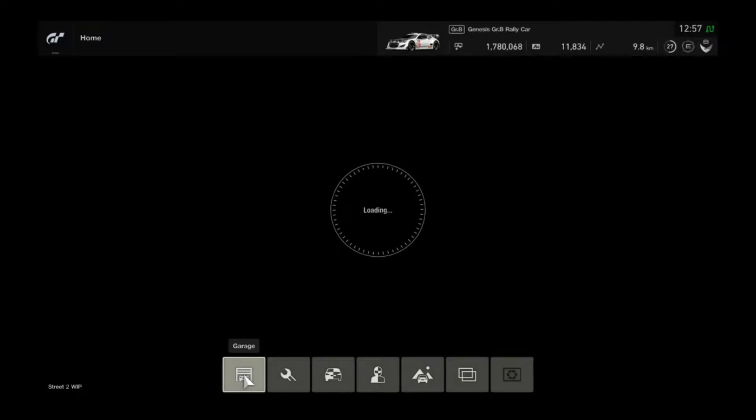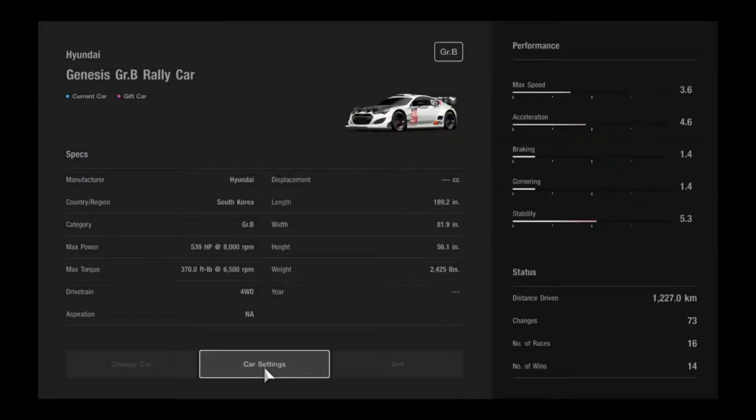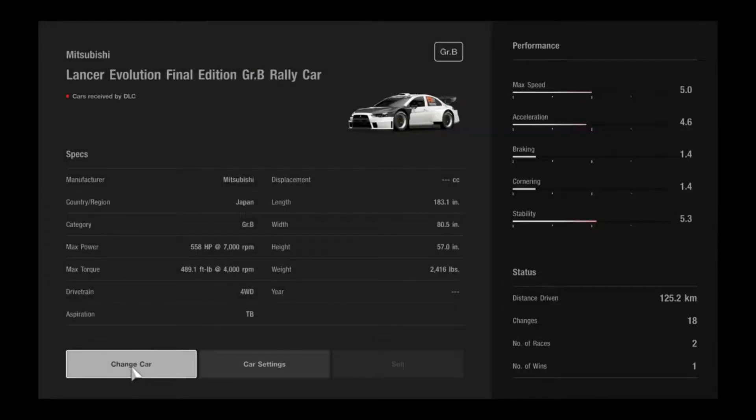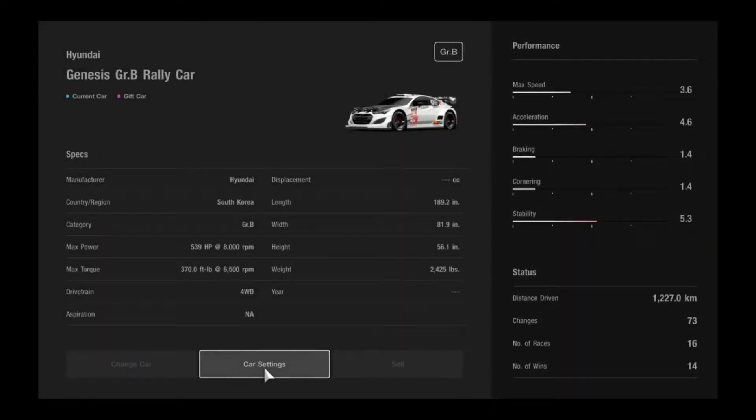So this is an all-wheel-drive or four-wheel-drive build — I don't actually know which one it is, it just says four-wheel-drive. As you can see with other cars, it just says four-wheel-drive, and I don't think GT ever specified if it was all-wheel or four-wheel-drive, because you know there is a difference.